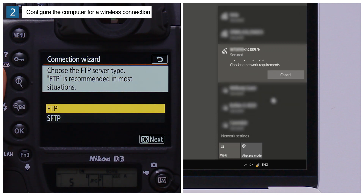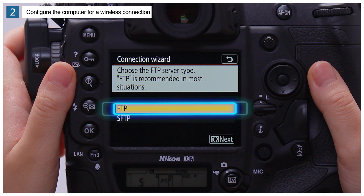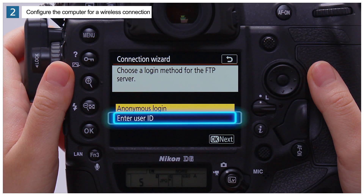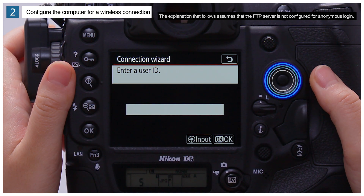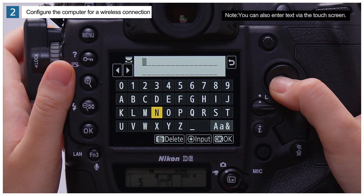Once a connection is established, the camera will display a message prompting you to choose the FTP server type. Highlight FTP and press OK. If needed, choose a login method: highlight Enter User ID and press OK. Press the center of the multi-selector, enter your user ID, and press OK.